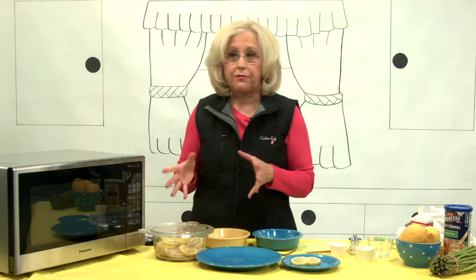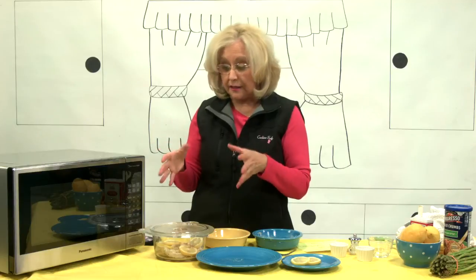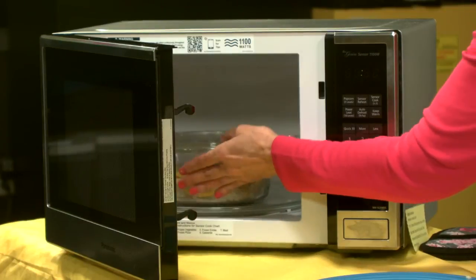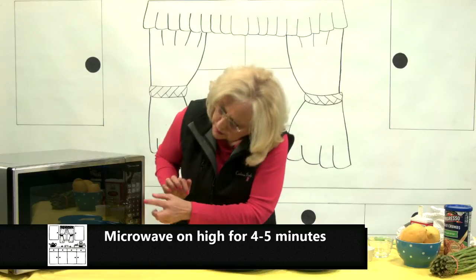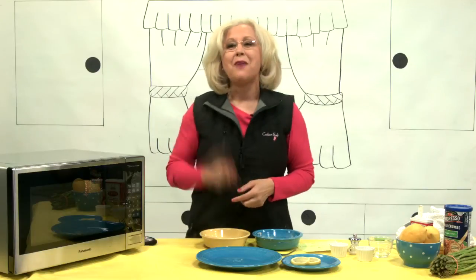That's going to do several things — it's going to steam your fish and also keep your microwave nice and clean. It's vented so some of that extra condensation is going to come out through steam. We're going to do five minutes on high. If you take it out and it's not quite cooked yet — not white and flaky — just put it back into the microwave for maybe 30 seconds or a minute.